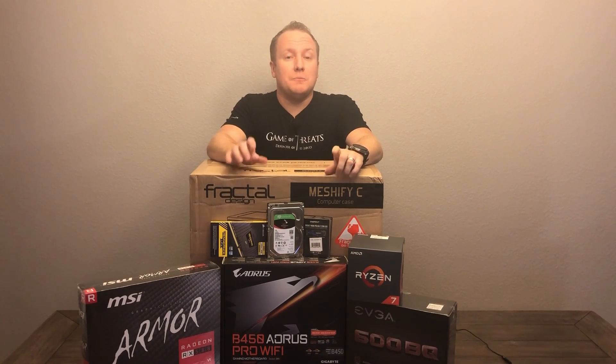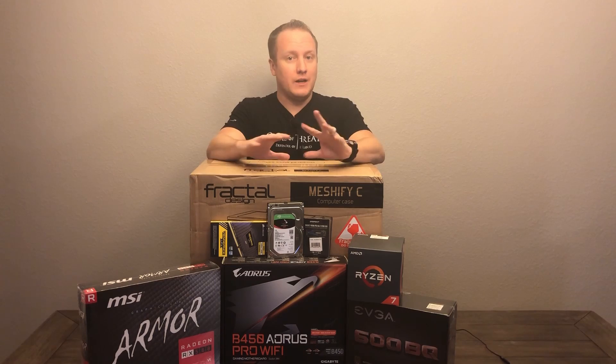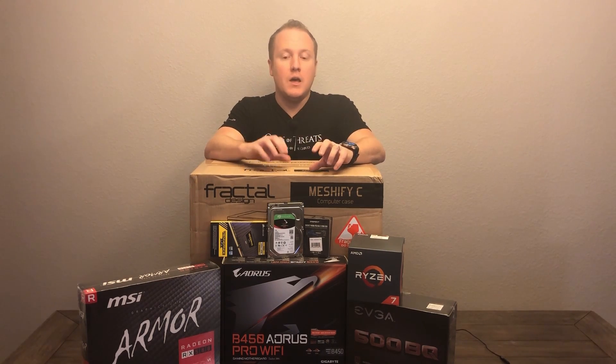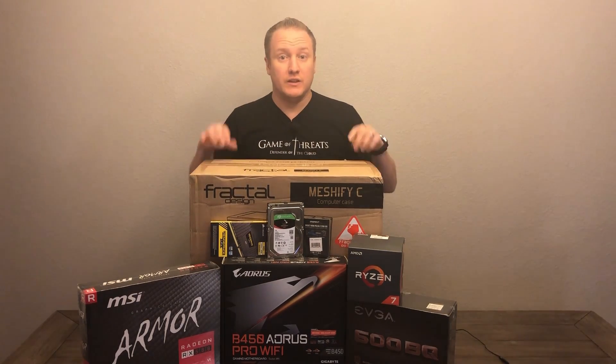What's going on guys? Dan with PC Tech Hustle coming at you again with another video. Today we got ourselves a new kind of hustle. This is an all brand new parts hustle, but a budget oriented video editing rig that I will be building for a new client. So let's take a look at the parts.